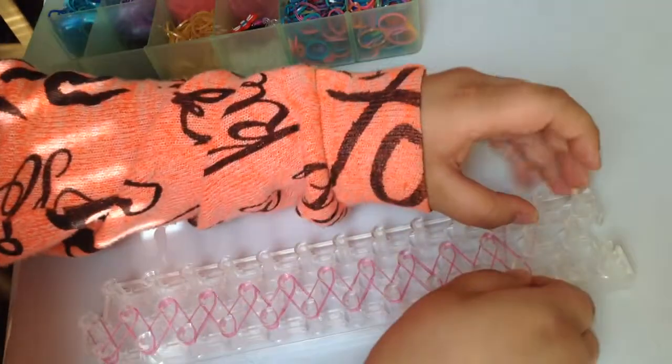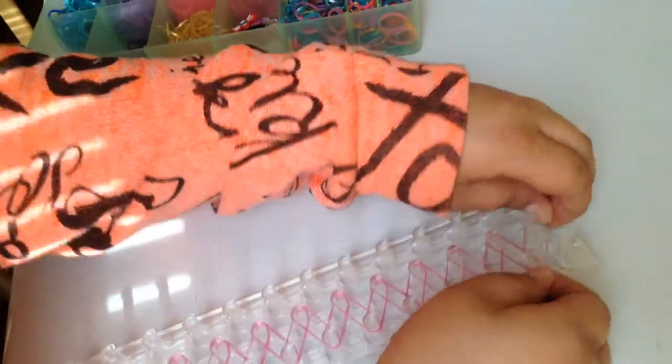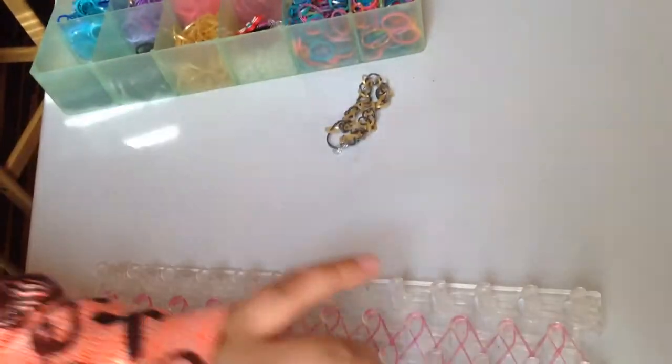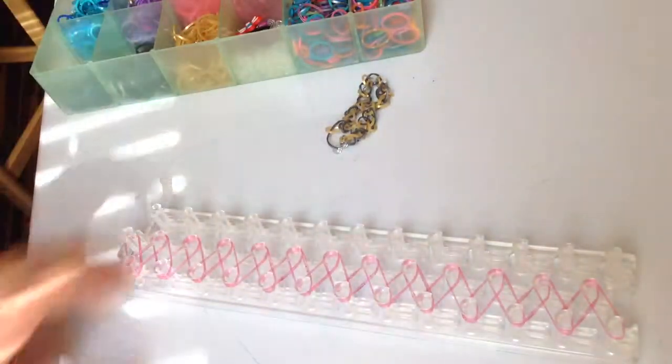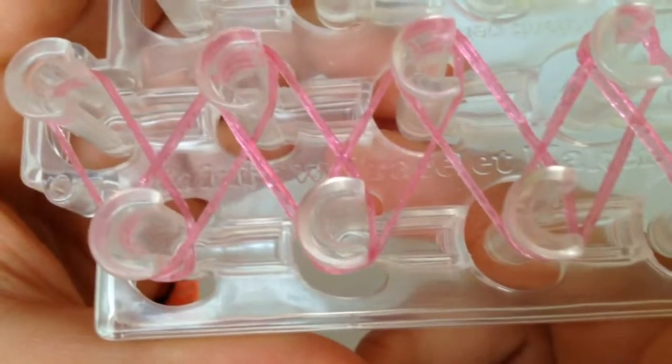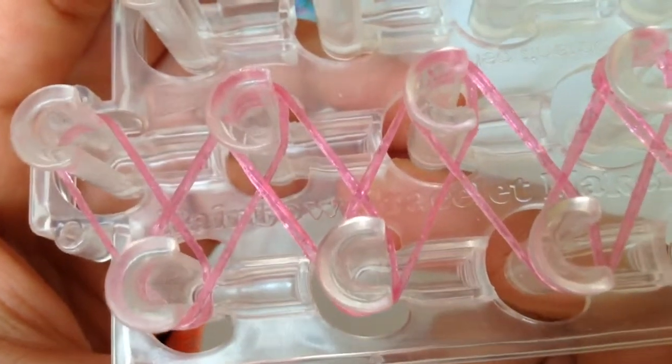This is actually not that tough. Some of the other bracelets like the triple single or the dragon scale are harder, but they're still easy. After you've gotten all the way down that pattern — like an M or a W — you want to flip it around so the arrow is pointing toward you.